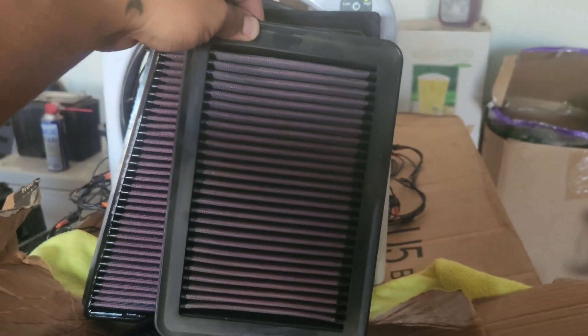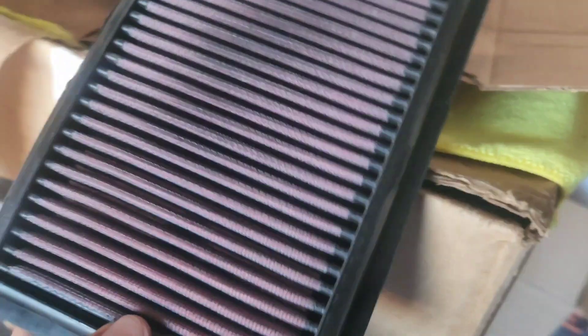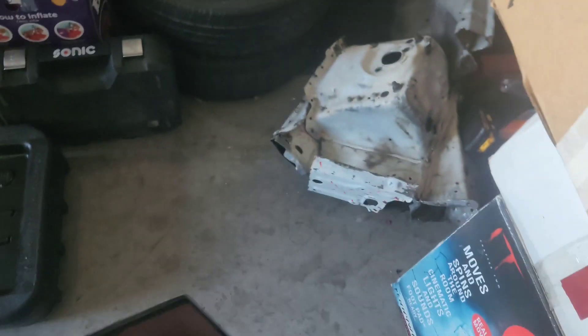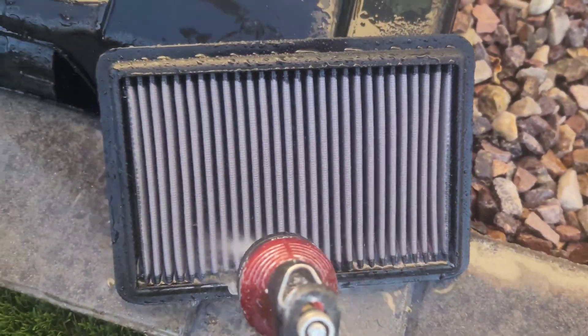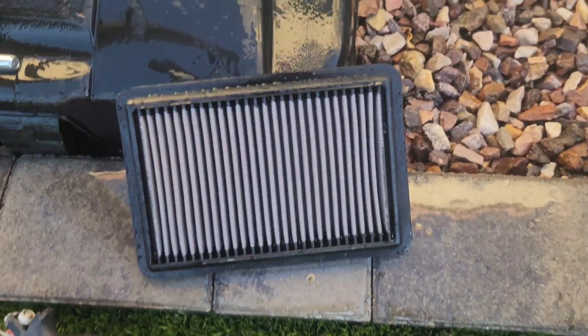As a little bonus, we're also going to clean the Elantra's filter — it's a little baby compared to the Genesis one. This one wasn't that dirty but I'm still going to clean it. See — not even that dirty, just a little baby filter.